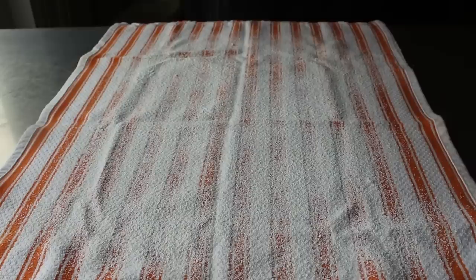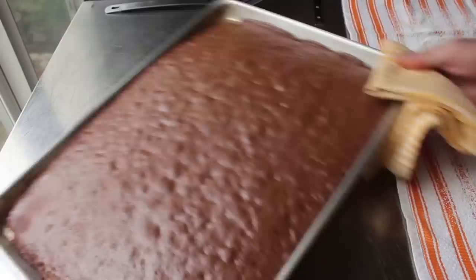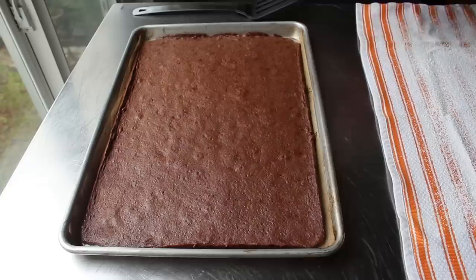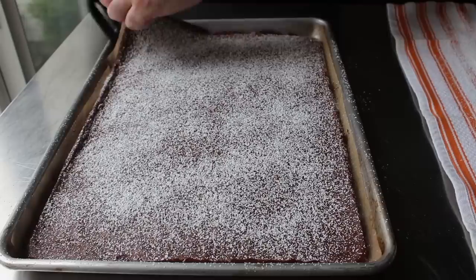While the cake bakes, take a clean kitchen towel and dust it with a nice layer of powdered sugar — an area slightly bigger than the sheet pan. When the cake comes out after 8 to 10 minutes, let it cool for a couple minutes while you go around with a knife making sure it's not stuck to the pan. Also dust the top of the cake with a little powdered sugar. The powdered sugar on both the cake and the towel prevents the very sticky sponge from sticking. You can use cocoa instead, but powdered sugar is cheaper.